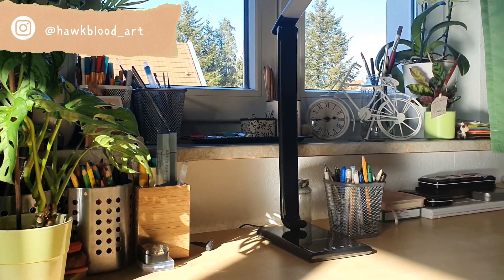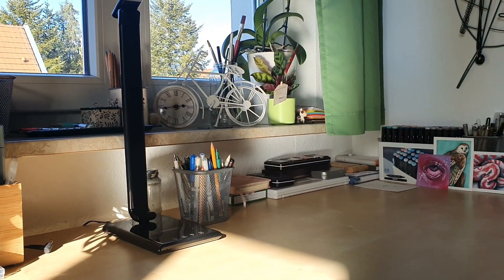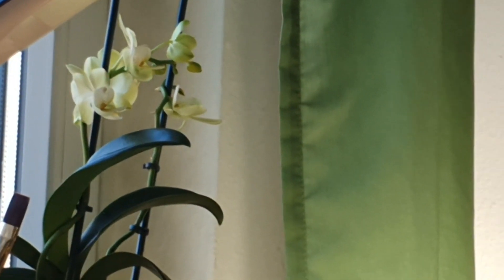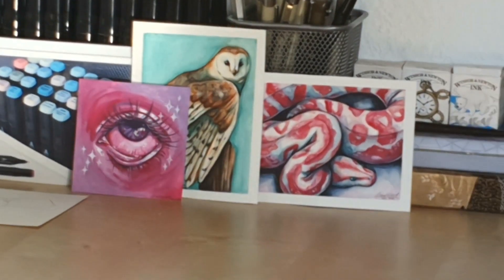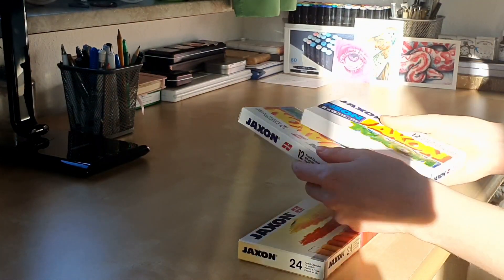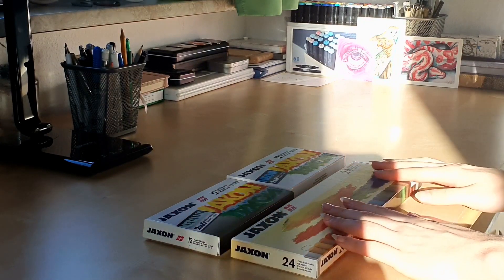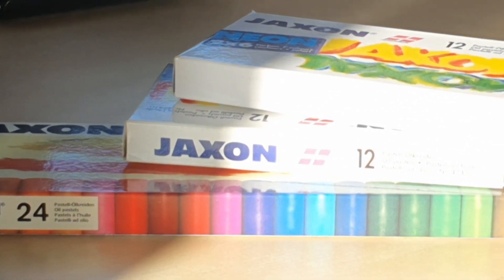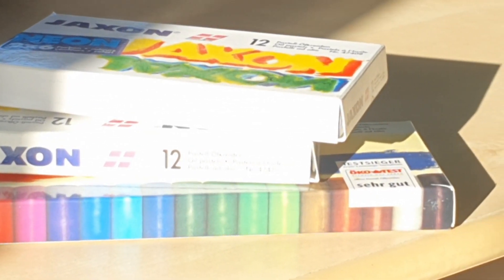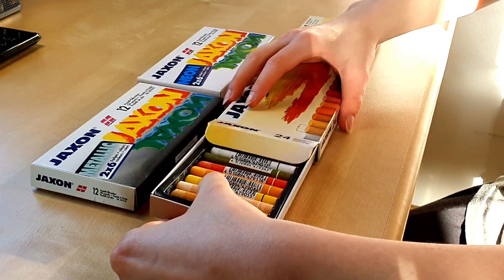Welcome back to my channel! Today we're doing a little challenge — I am going to use my most hated medium: oil pastels. I found these old Jackson oil pastels that I used back in elementary school. These oil pastels are very popular here in Germany and you can get them in basically any art store. However, I wasn't able to find any reviews of professional artists trying them, so it's going to be interesting. Let's unbox them!